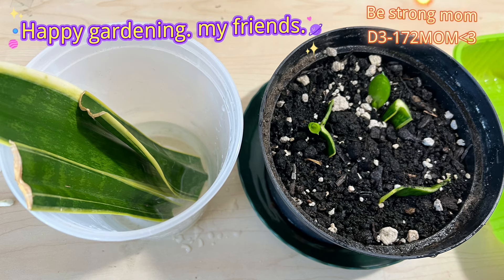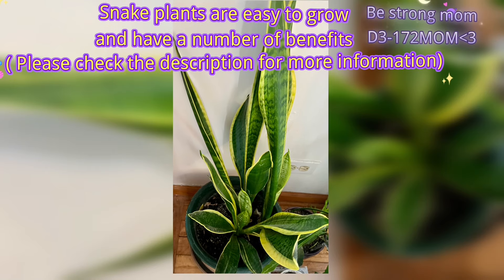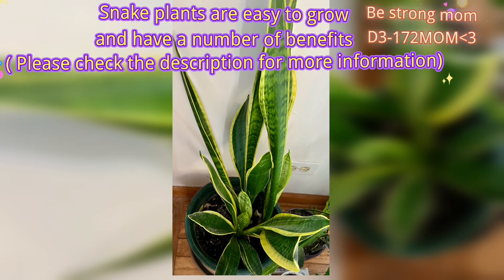Happy gardening, my friends! Snake plants are easy to grow and have a number of benefits. Please check the description for more information.